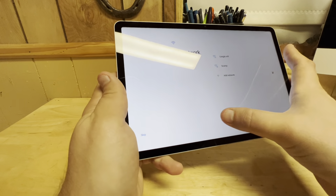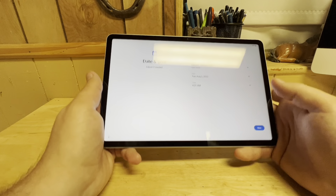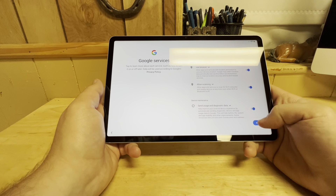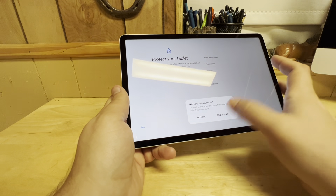Skip. I just want to get to the desktop — I don't want to copy information, just give me the freaking desktop. Are you sure? Yes, I'm sure.